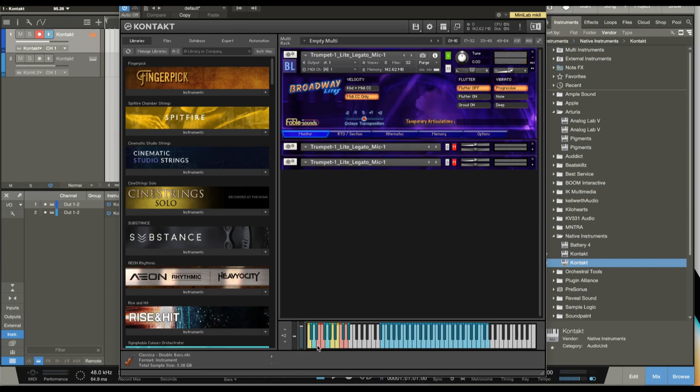You'll notice the blue keys here — we also have these temporary articulations. When I hold that down, it'll tell me right here exactly what kind of articulation that's going to play. And then we have falls and grace notes as well.